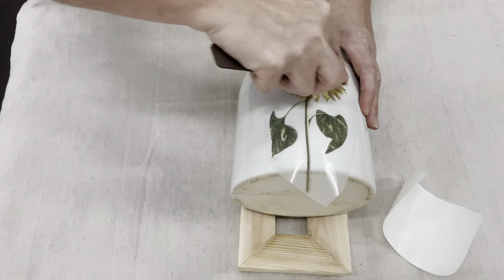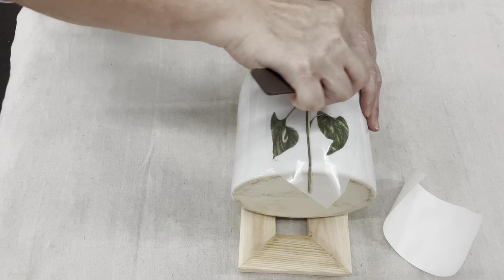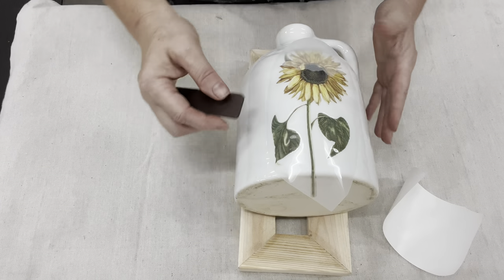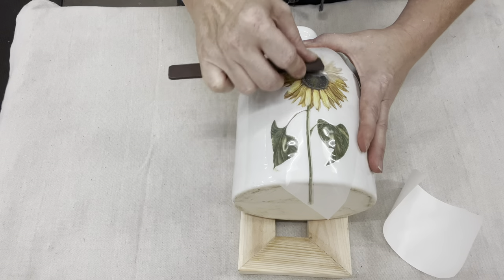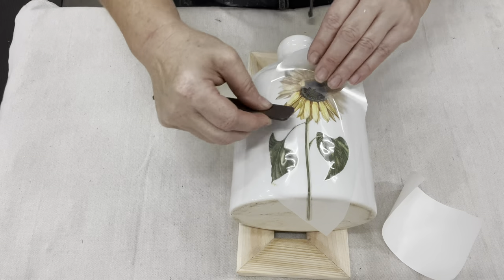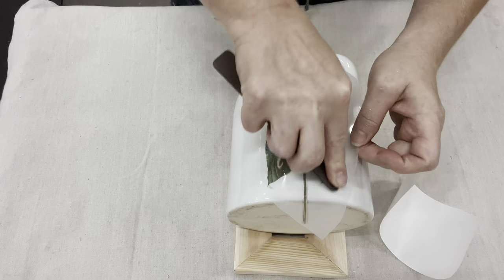Once I got it eyeballed and centered, I've already kind of attached that stickiness on there. Now it's just time to rub-a-dub-dub. They usually come with some sort of a stick. As you can see, once the image starts to come off that hard plastic outer, it kind of looks chalky — and that way you know that it is transferred on.